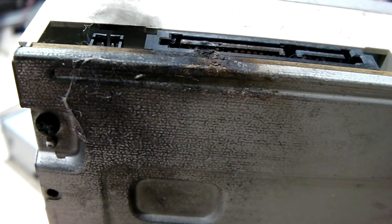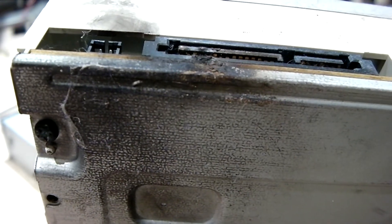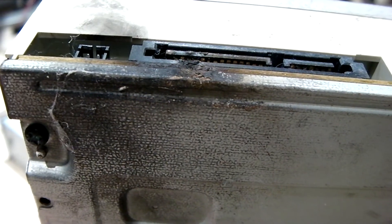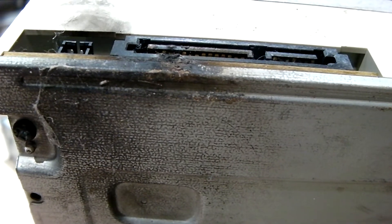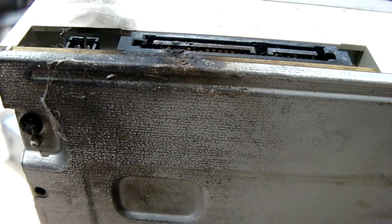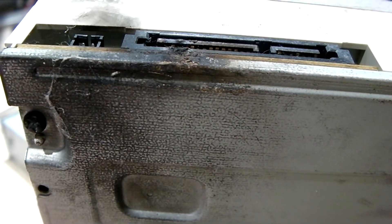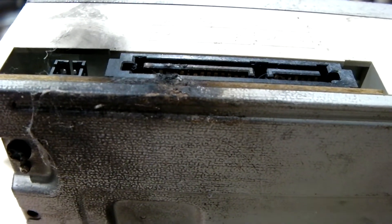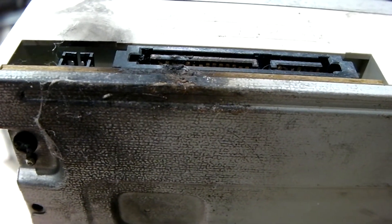I'll mention that occasionally on Tiger Direct and probably eBay you'll find these machines for sale in the off-lease market, because a lot of machines were purchased through a business contract from HP. They'd use them for three to six years or whatever, and then they'd get sold into the off-lease market where you can find them on sites like Tiger Direct. So if you happen to get your hands on one of these computers, just be warned.